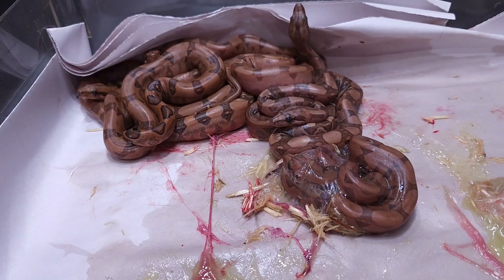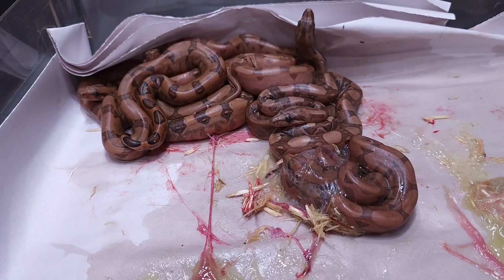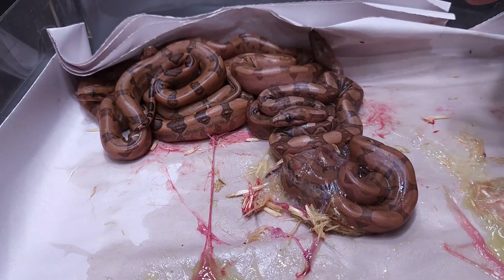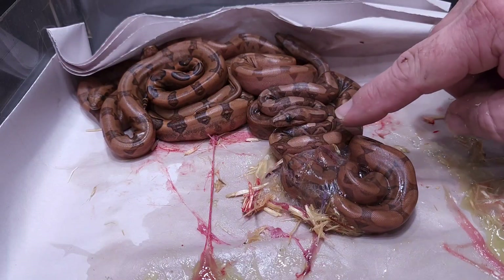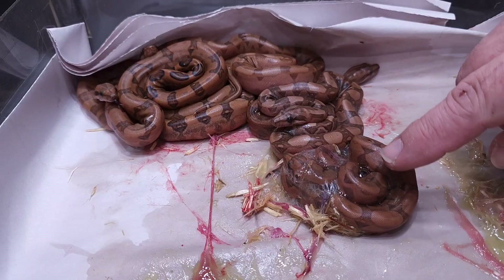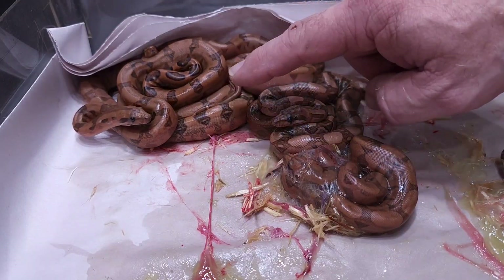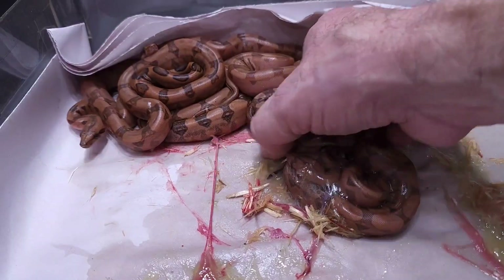Ten of them were bloods, so the odds dramatically leaned in our favor, which is exciting. These are hypo bloods and bloods. This one right here is a blood — it's a little darker — and then this one is a hypo blood. Looks like most of these are hypo bloods. I'll see if I can pick some of these up so you get a better look at them.